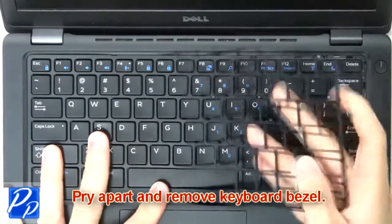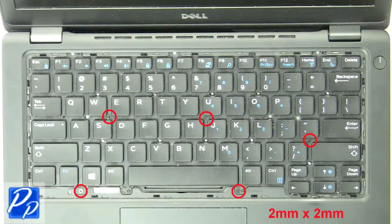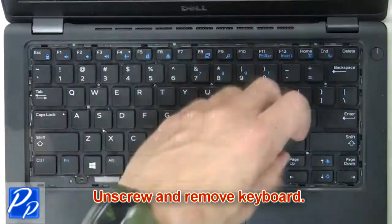Now pry apart and remove the keyboard bezel. Now unscrew and remove the keyboard.